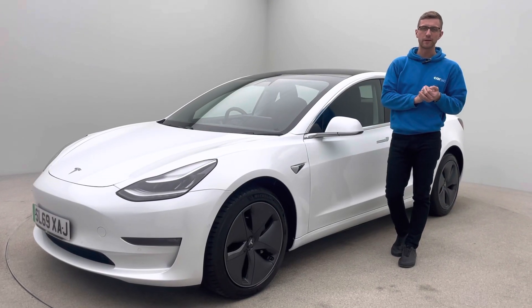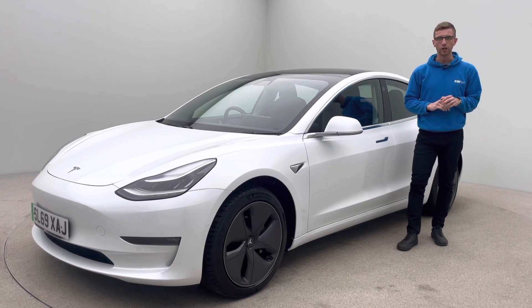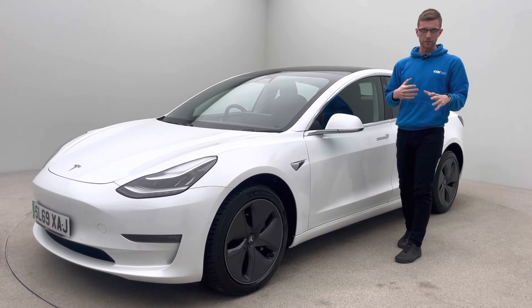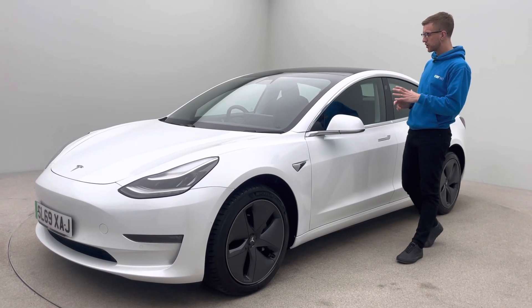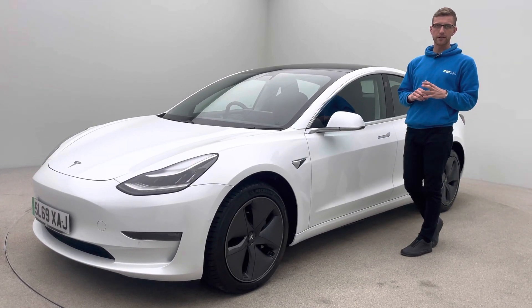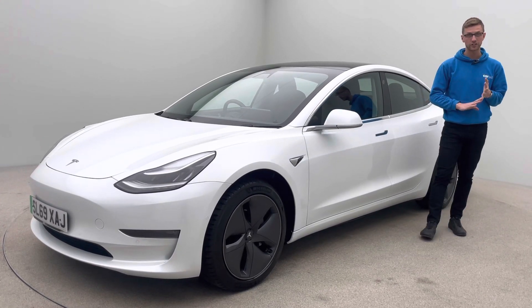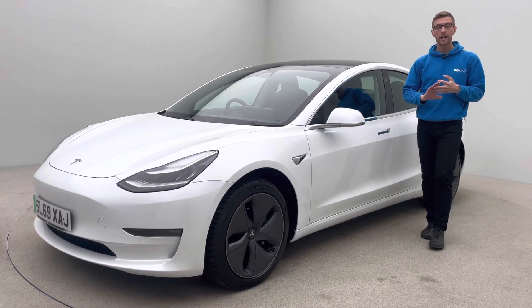Hello and welcome to Car360. My name is Ross, presenting an absolutely gorgeous 69 plate Tesla Model 3 dual motor long range. It's covered just under 48,800 miles on a 69 plate as mentioned, and been prepared in-house by our team of trained technicians, bodywork technicians and mechanics.